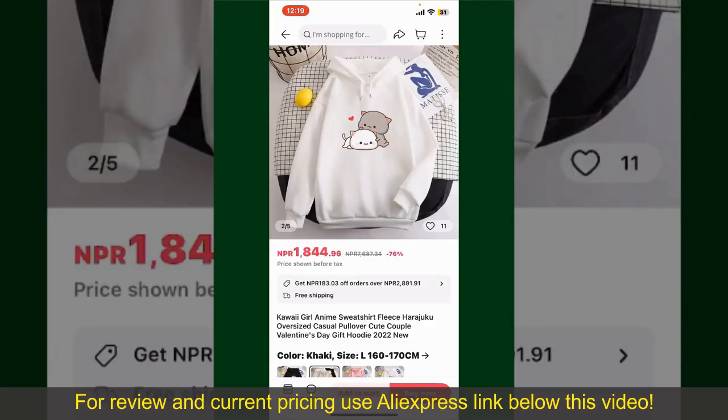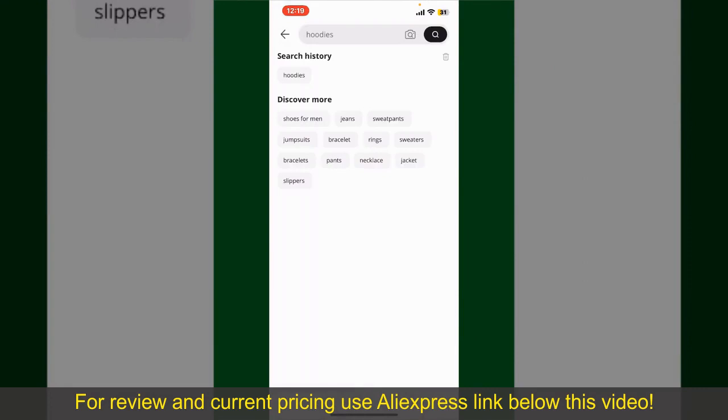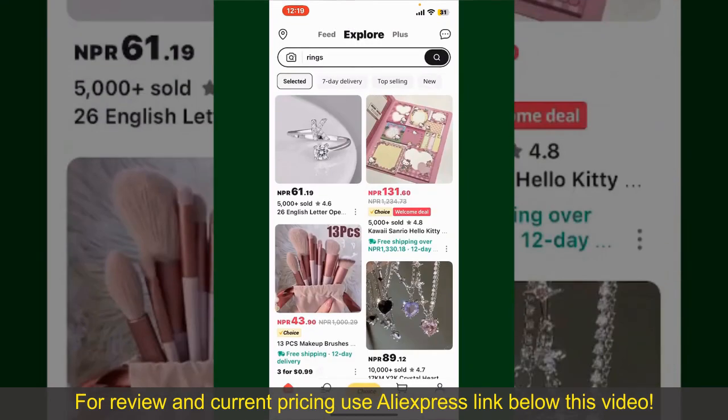Depending upon the shipping method and your location, all you need to do now is to wait for the order to be delivered. That is how you can easily place an order on AliExpress.